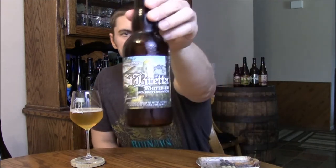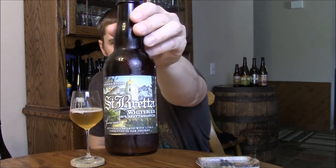Welcome back beer tubers. Today we're going to take a look at another Crooked Stave beer. This is going to be the first Crooked Stave beer that I've reviewed post-JBF, when I actually got out to visit the brewery out in Denver. And this is their St. Bretta Summer Edition.